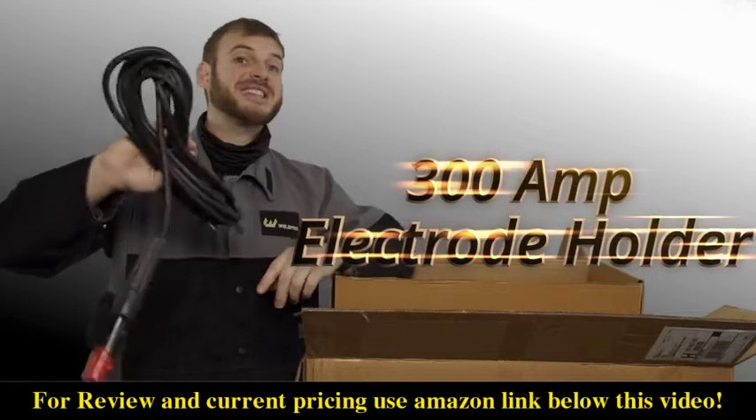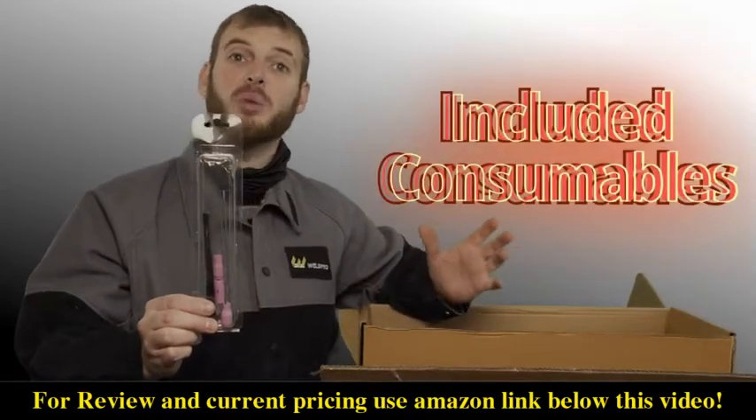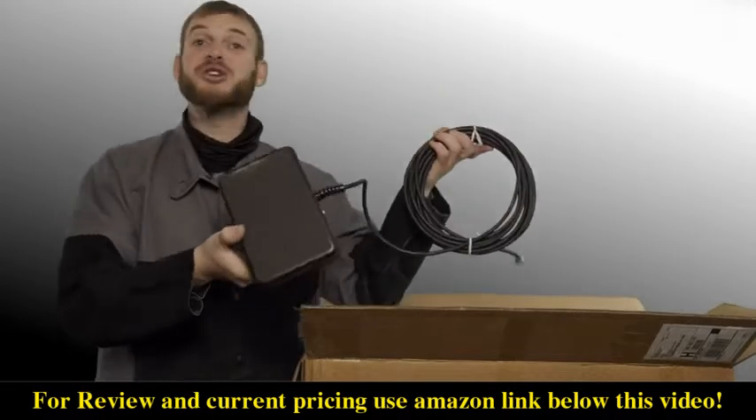The TIG 250 comes with a heavy duty stinger or electrode holder that comes with an extended cable. In the package you'll also find a consumables kit for TIG welding — this will have replacement gas cups, back caps, tungsten, and collets.